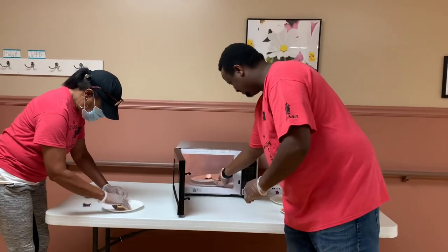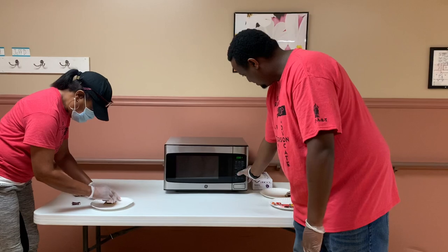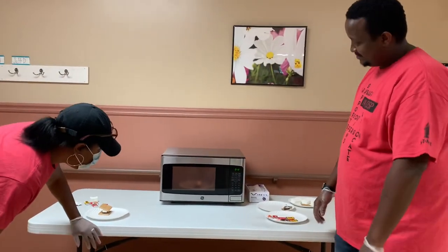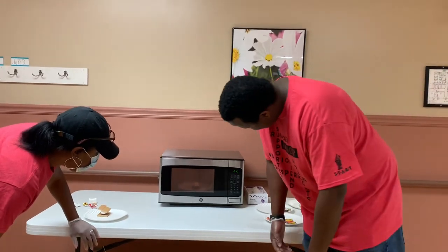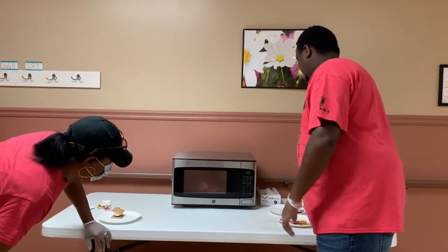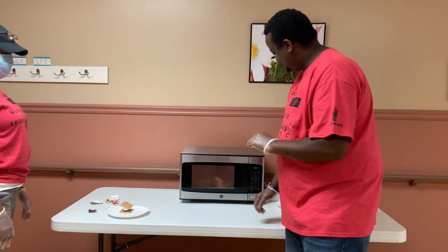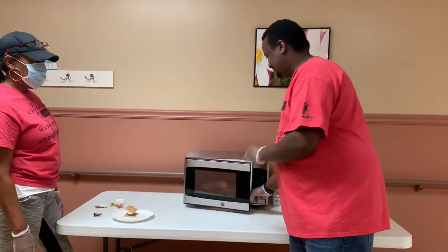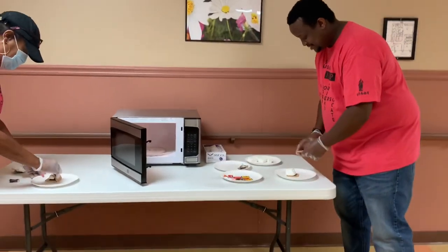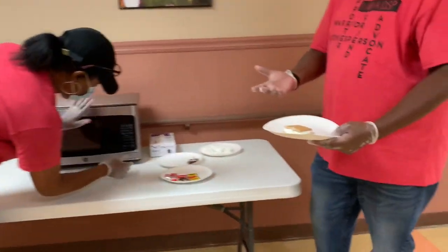I already had that on there. It's blowing up! Once it gets done, we're going to put the top on, and Brittany's going to taste it. Put it on the side — that's better actually. Bam!